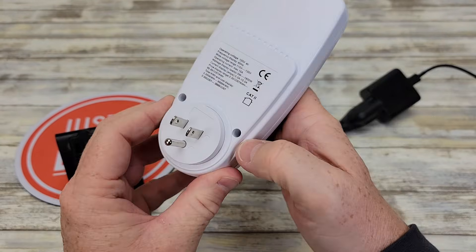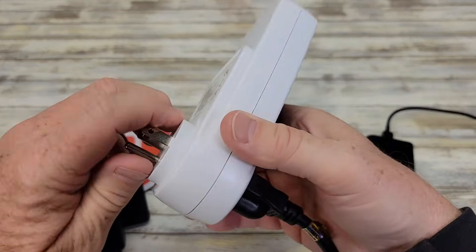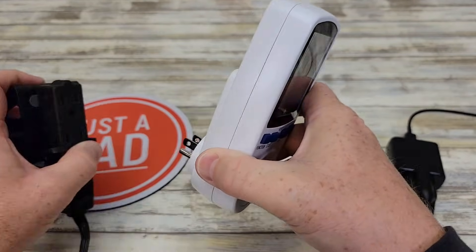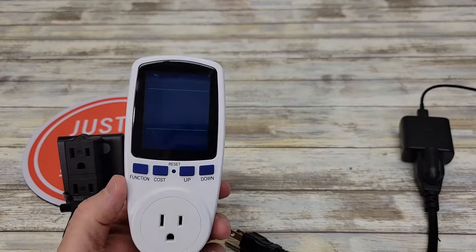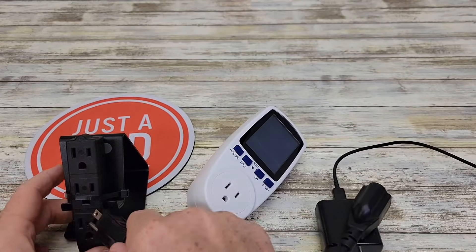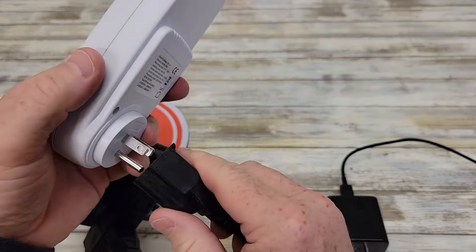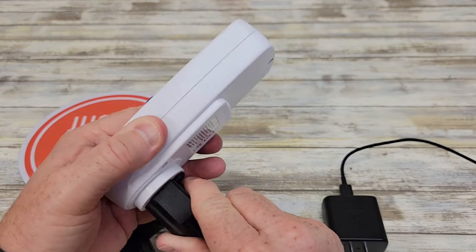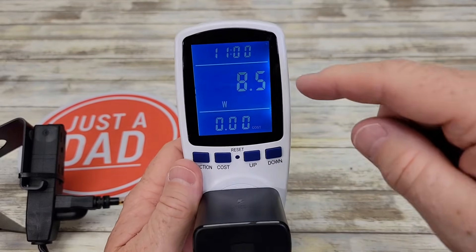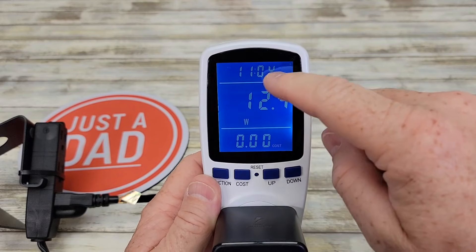Let's unplug it and see what happens — it's got a nice three-prong outlet. If you need to extend it, you can plug it into an extension cord to bring it farther out. Even with that brief power outage, it still remembered everything — it shows it's been plugged in for 11 minutes and 3 seconds.